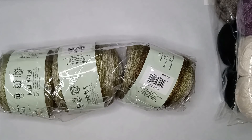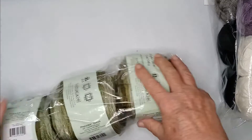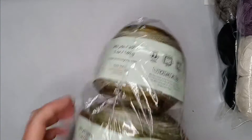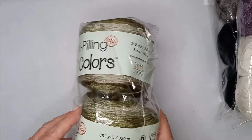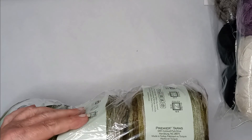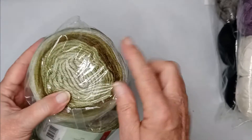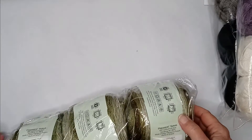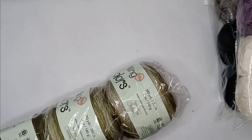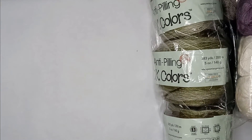This one is called Gorgeous Greens and the colorway name is Moss. On these variegated skeins you get 383 yards, which is actually more than the solids — kind of unusual since usually you get less on the colored than the solids.